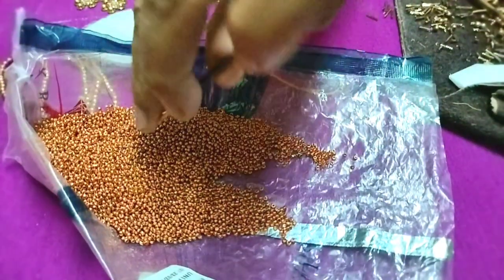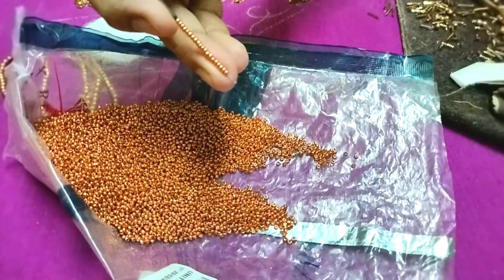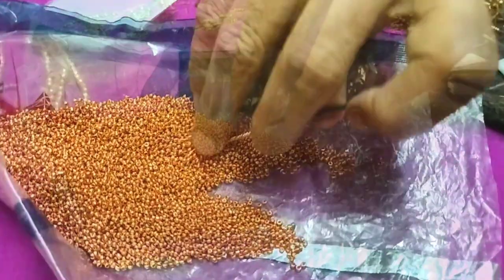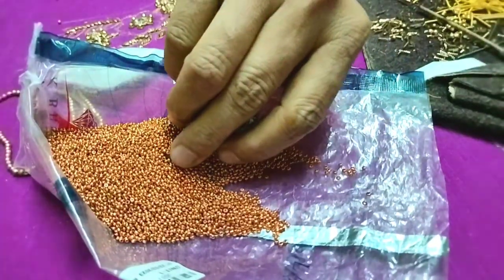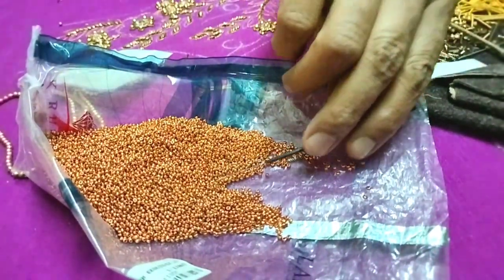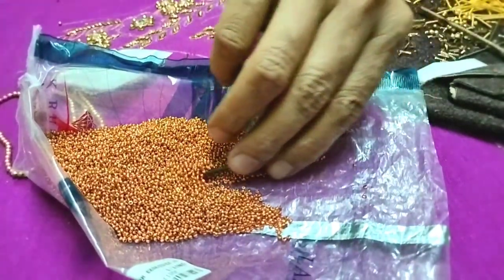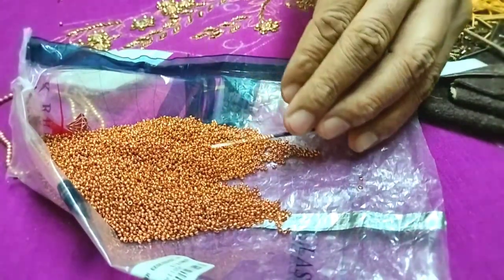We will load the beads. When you are using the beadwork, you will need to load the beads. Once you load the beads, you will load the beads. As you press the beads, you will use them.